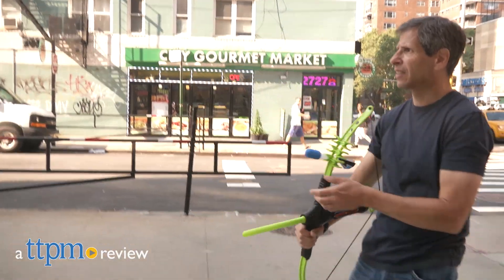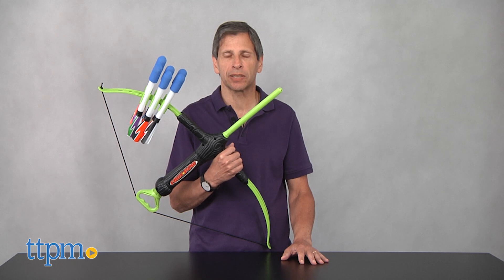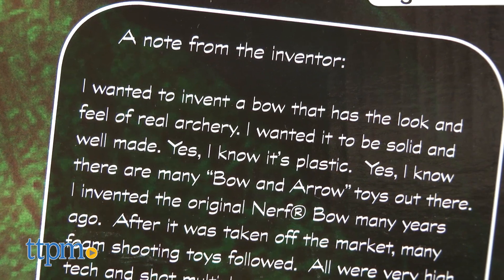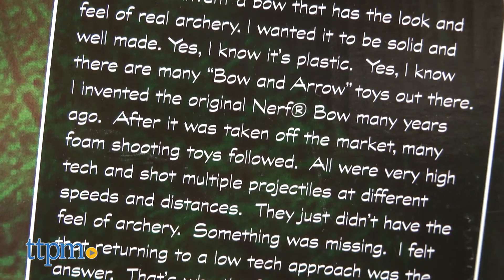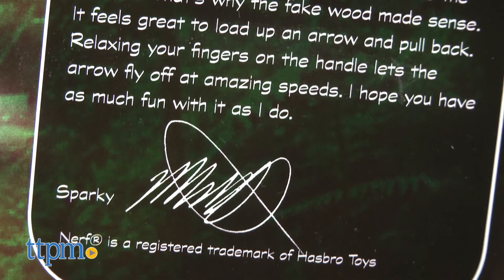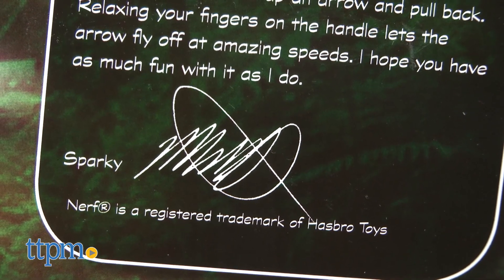Here's a simple bow and arrow to use. Hey, this is Jim from TTPM and I am holding the FauxBow 3. Now on the package of the FauxBow 3, the inventor claims to have invented the Nerf bow and arrow. And I've been around this business long enough — I'm pretty sure he did do that.